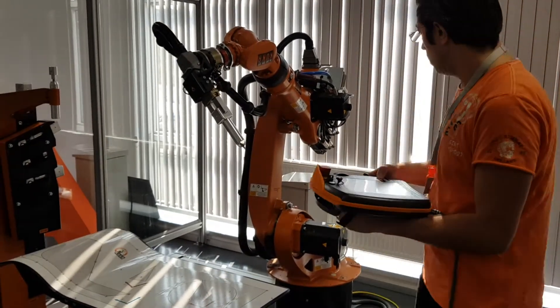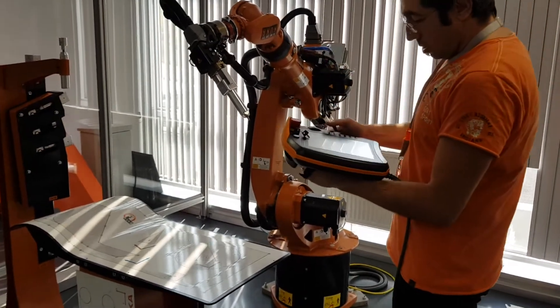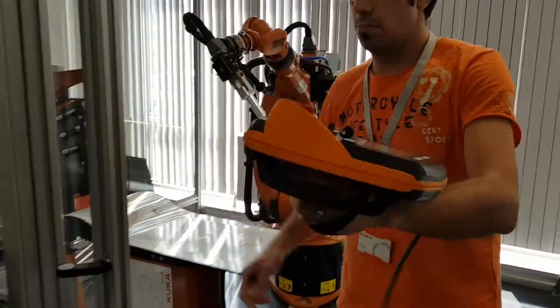It's roll. Waist, shoulder. And if you want to start the program, I wrote it before.